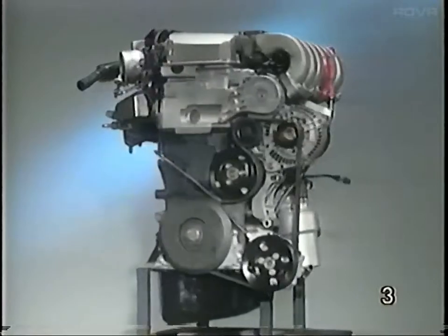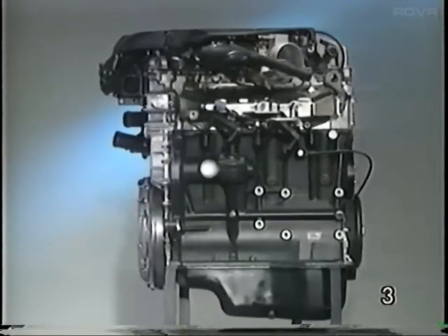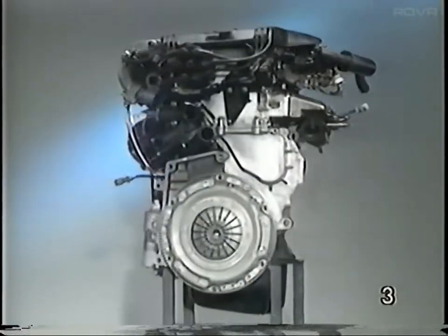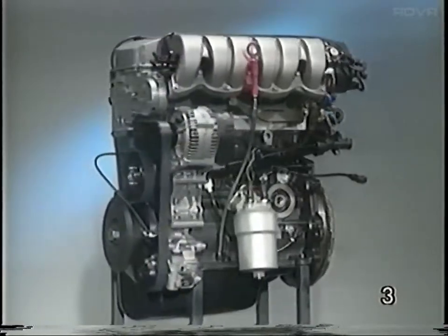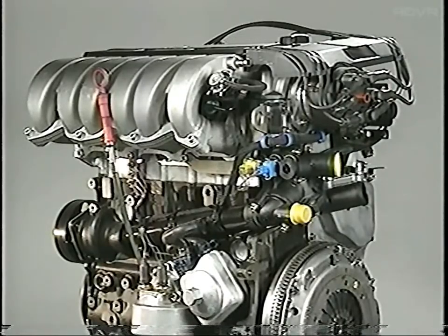Volkswagen has developed a new six-cylinder engine called the VR6. This 2.8 liter engine is unique in that the V angle between the cylinder banks is 15 degrees, rather than the 60 or 90 degrees found in most conventional V6 designs. This 2.8 liter engine features a cast iron crankcase, one light alloy cross-flow cylinder head with two valves per cylinder that are operated by chain-driven overhead camshafts.